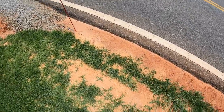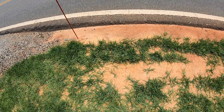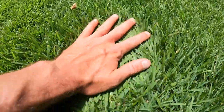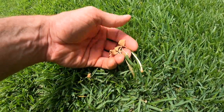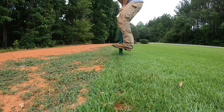Still got some bare areas down the edge of the road and that's what we're going to be addressing today. This is a nice healthy stand of turf that we're taking these plugs out of — couldn't ask for anything better than that. Got a few mushrooms in here from the compost that I spread when I seeded it. We're going to be pulling these plugs out of the same 9,000 square foot plot that we sand leveled.